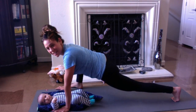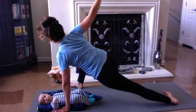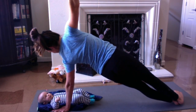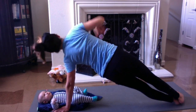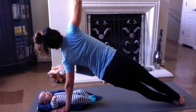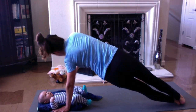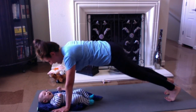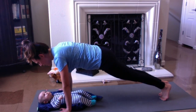Beautiful. Left hand comes under the left shoulder. Taking the right arm to the sky. Roll the left foot over and then take that right foot to meet the left. Take a deep inhale, stretch up, and take a little one, up; two, up; three; four; and five. There you go, good job. And then hold the side plank. Take a big breath in, engage, and then slowly lower.